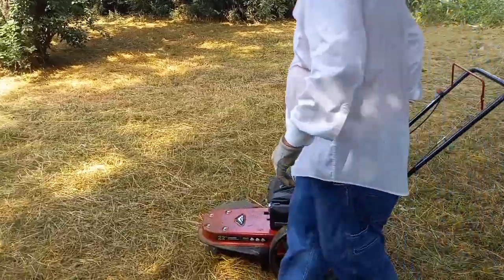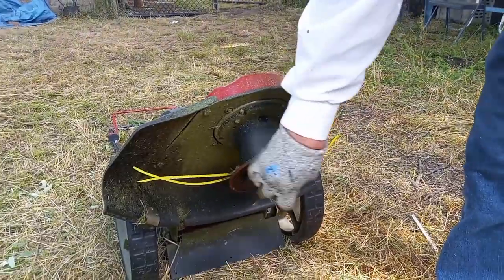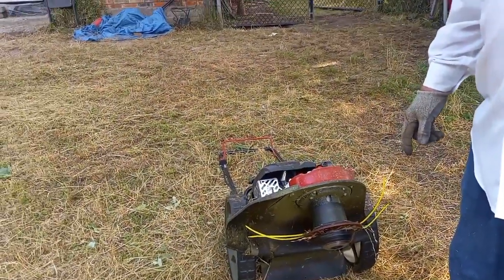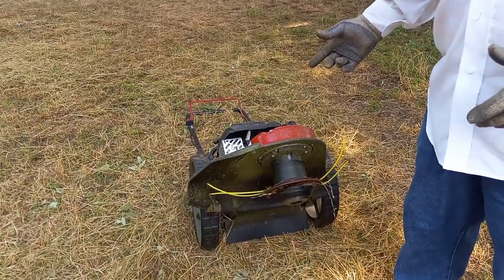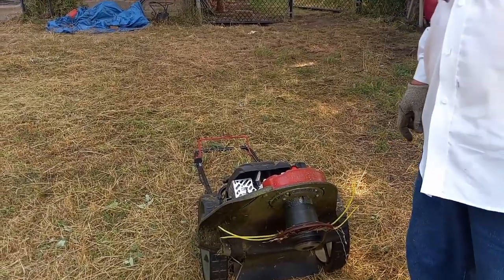They sell this one — this thing right here — it broke, and I didn't know it. I had to buy one of these and the two bearings. But I got the bearings at an auto place. They wanted like $25 a piece at the lawnmower place. I found out cross-reference and got them at an auto place.